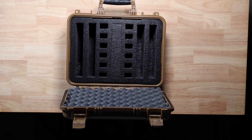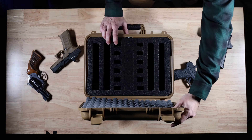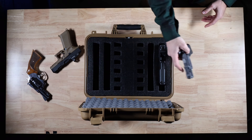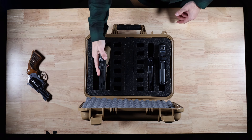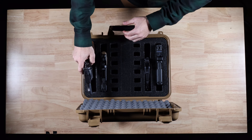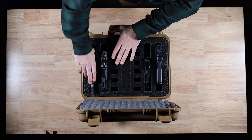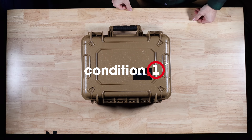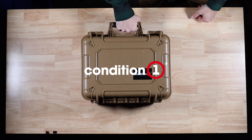The four pistol configuration of the 179 is just more of the same, fitting a wide variety of handguns from big to small, semi-auto to revolver even. That's it for the 179. Thanks for watching, we'll see you next time.